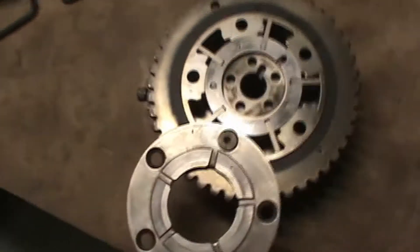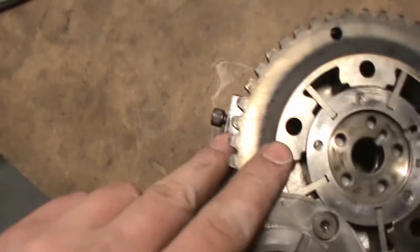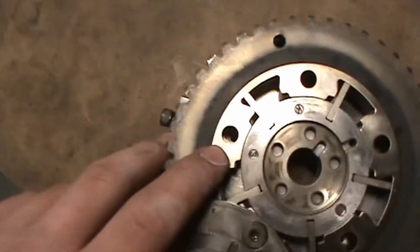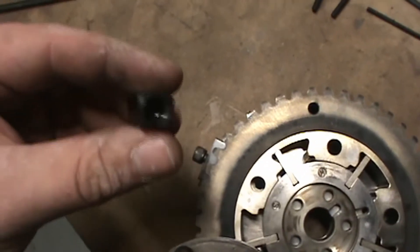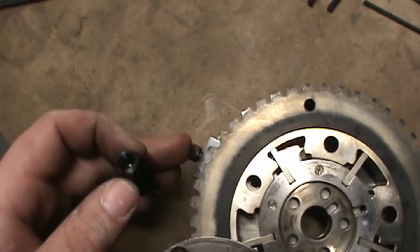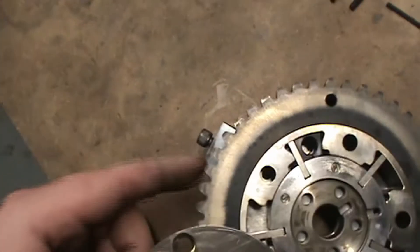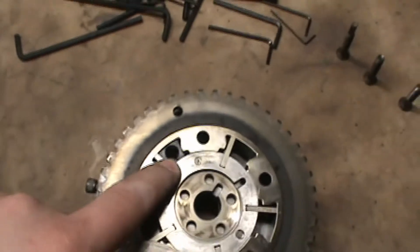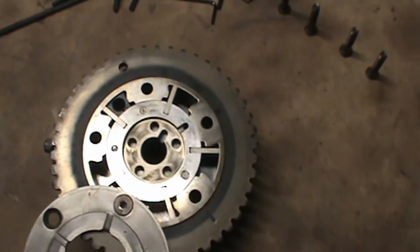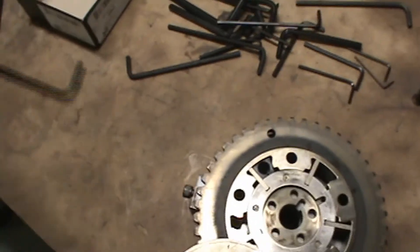Once you've done that, go ahead and find your phaser lock. The diagram shows that the lock itself goes in the slot directly to the right of where that phaser pin is. It's two-sided — make sure the bigger side is up. It's calling for thread lock on here, so I'm going to pause the camera and apply it.